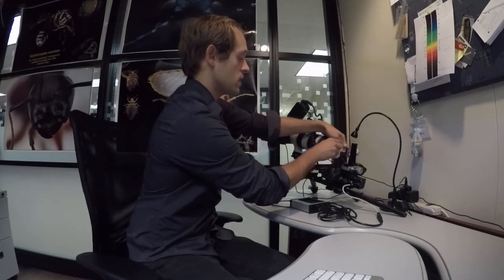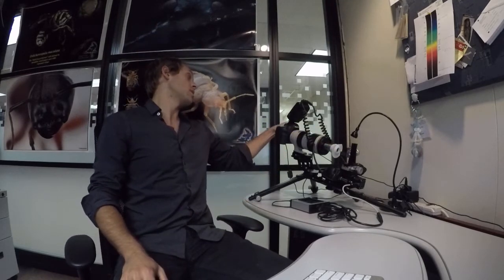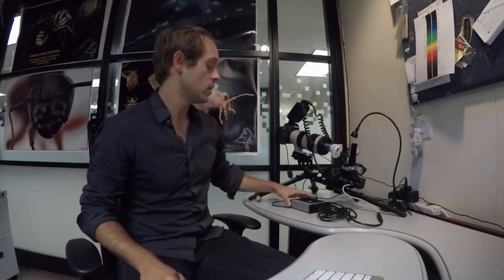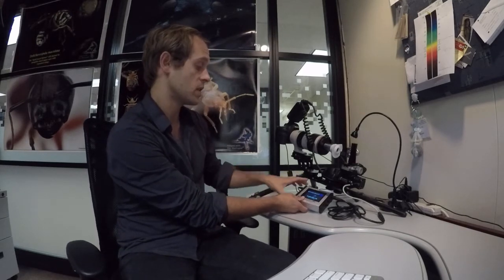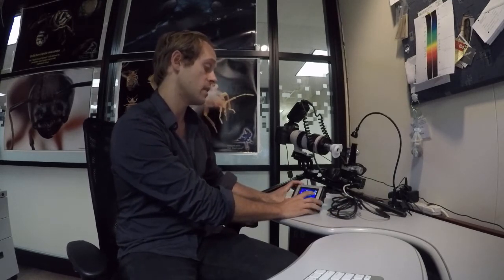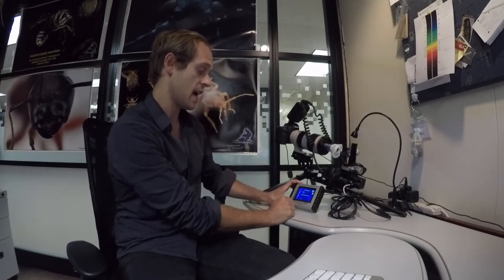Put the diffuser on the objective — snug, twist it to get it down. Now we're going to power on the Macropod system. Turn on the camera so it's in automatic mode, power on the stack shot. We're going to be using the 3-axis as opposed to the 1-axis controller, and have it in auto step mode configured to the x-axis, since that's where the servo is plugged in.